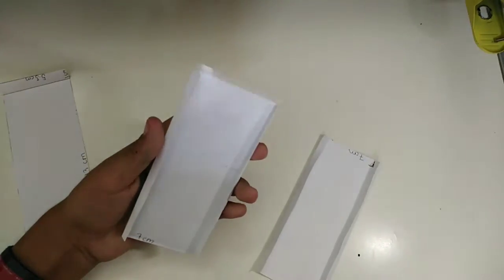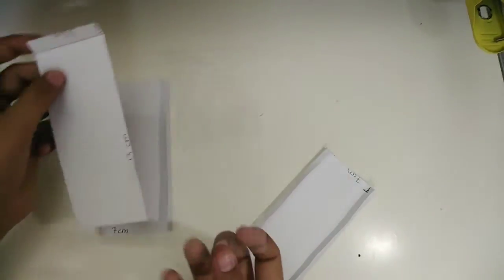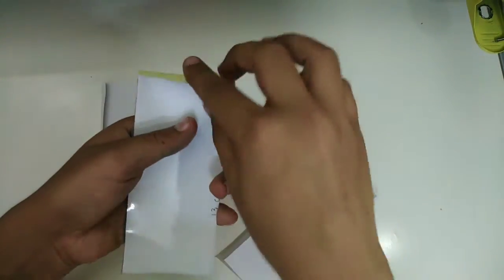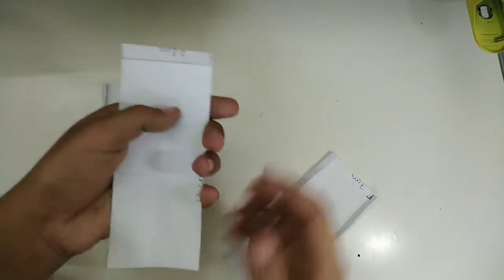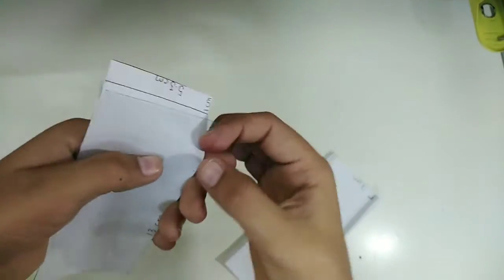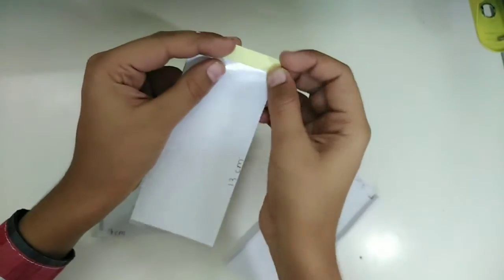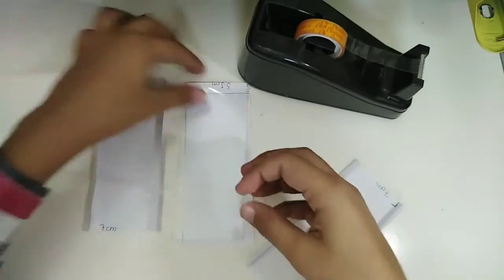You have to do this with both of these parts. After that, take the plastic sheet and place it so that when you fold the extra part, it covers this part right over here. Now apply tape on this so that it does not come out — stick them both together.